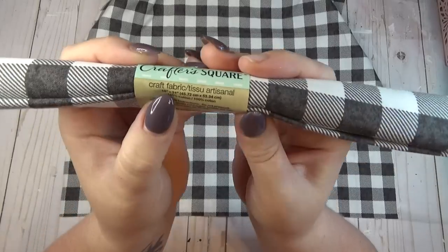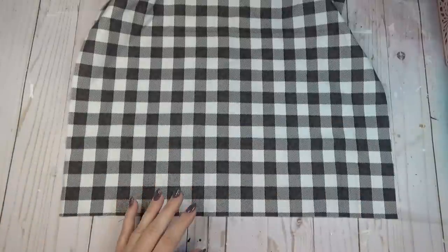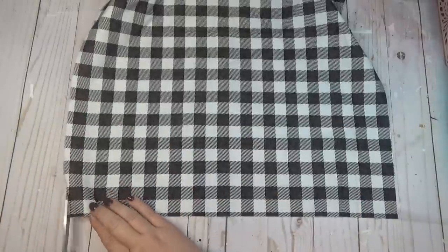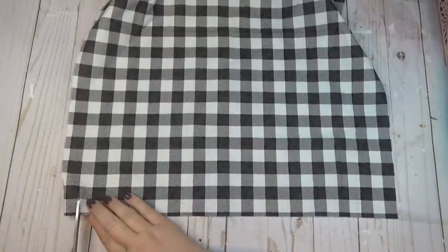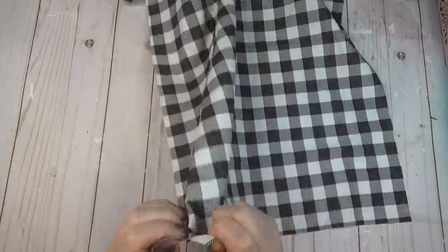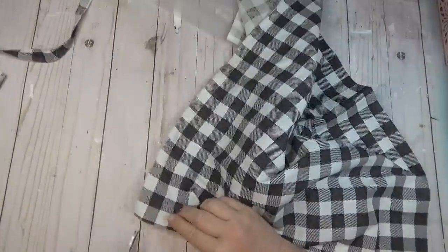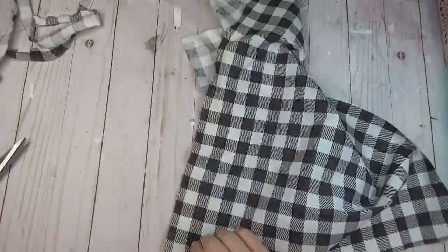I grabbed a roll of buffalo plaid fabric that I had found at the Dollar Tree a while ago. They always have different patterns of fabric there. I cut a small slit on one side about an inch over and then I just tore the fabric because I like that rough edge. If that's not something you care for, you could just cut the strips with scissors or a rotary cutter, but I didn't mind having the frayed edges.